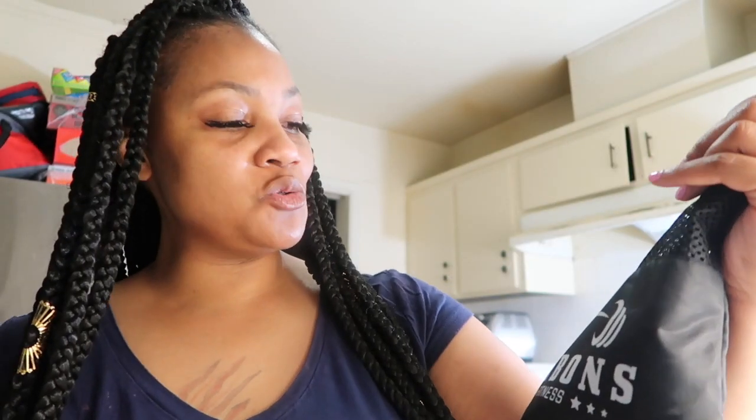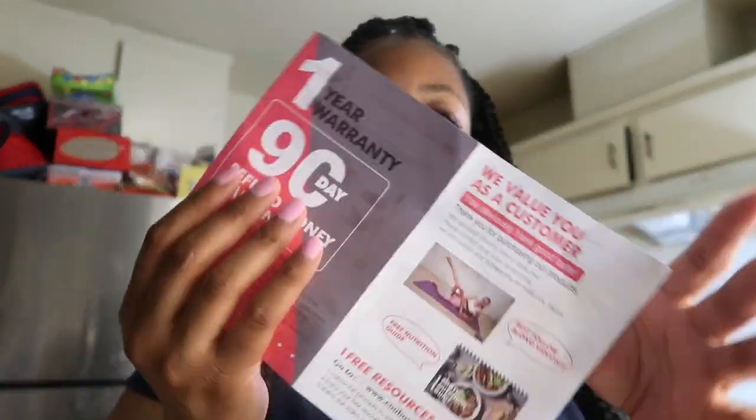It comes in this black mesh bag, which is really cool — that's why it says Cool Bonds. Cool Bond Fitness comes with all three bands in this mesh bag, so you can just take them around with you wherever you go. It also comes with resistant band workouts to get you toned — like a little pamphlet with different workouts in it. I think it was like $28. I'll put the link down in the description box for you guys.